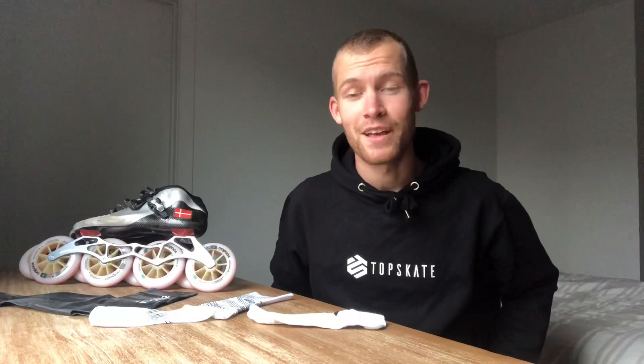I hope you found this video helpful. If you want to have a look at all our equipment, go visit topskate.dk, and make sure to subscribe so you can stay tuned for the next video I'm going to post about skating equipment and training. Thanks for watching.